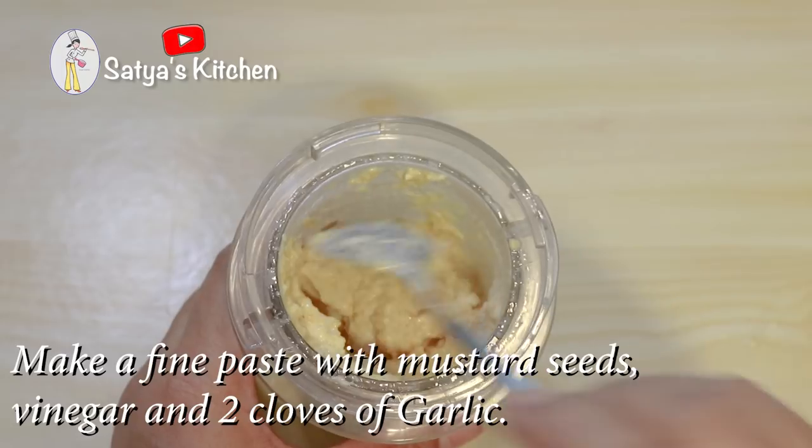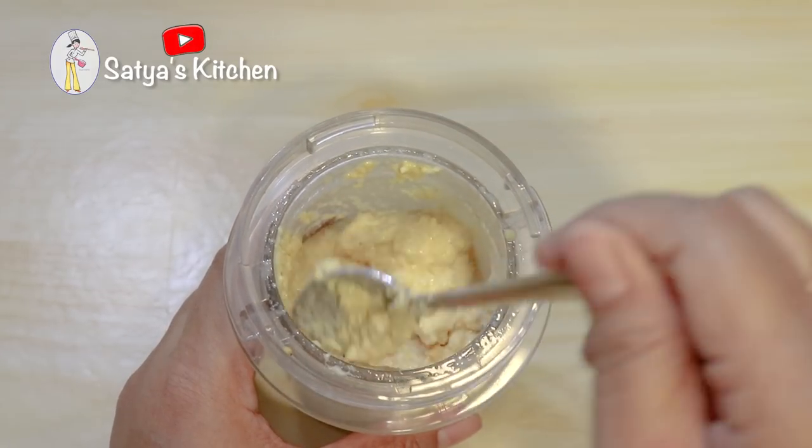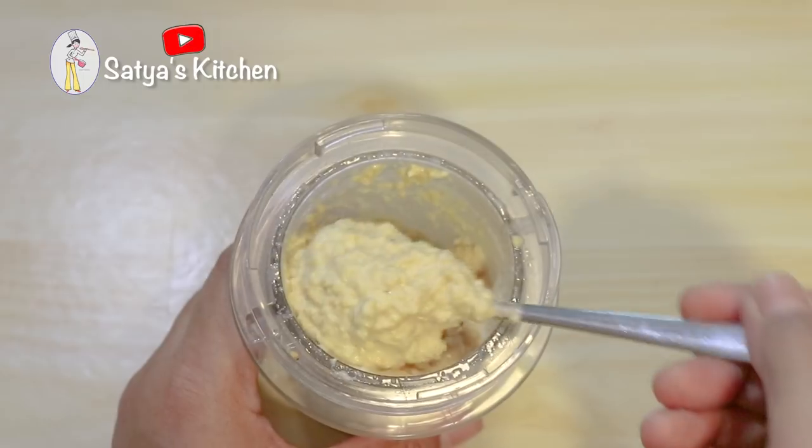If you want to use the rice, you can use the rice.